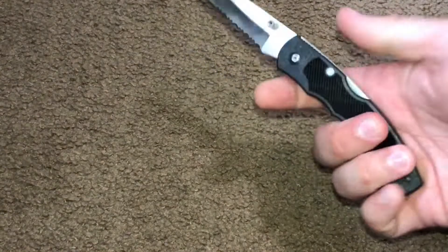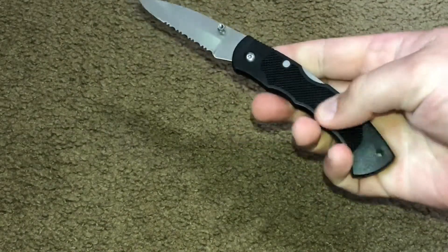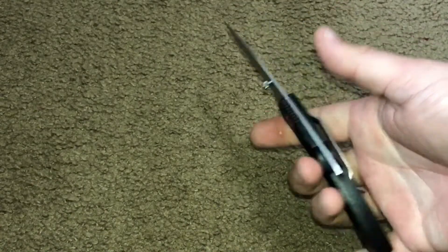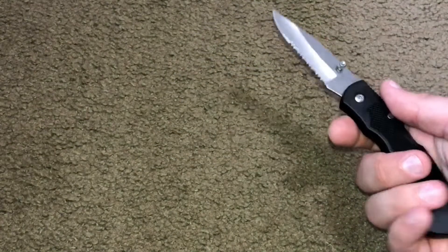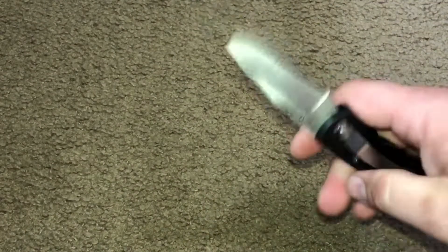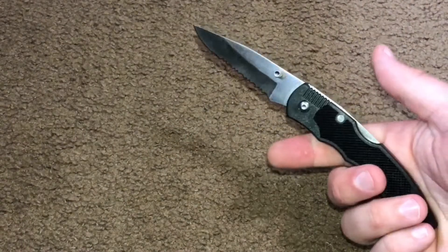The grip on the blade seems decent enough, but it's slick no matter what — it's just cheap plastic. So if it's going to be wet or anything like that, keep that in mind. Of course, always cut away from you and pay attention to what you're doing, and make sure you don't slip your hands, especially if you're wearing gloves.